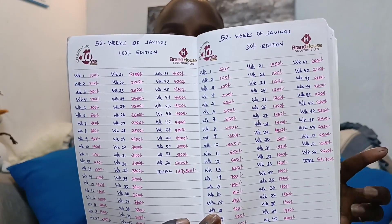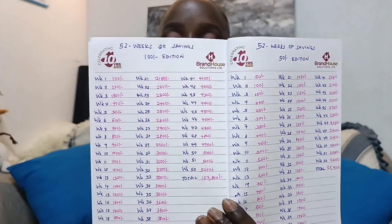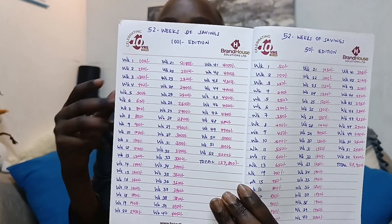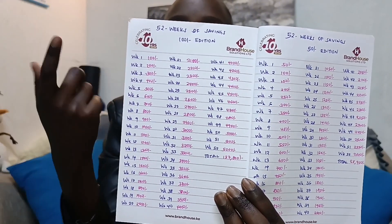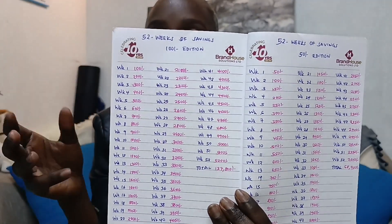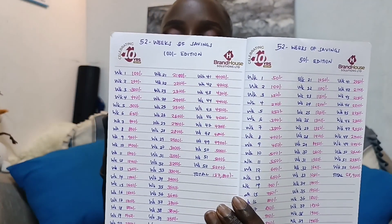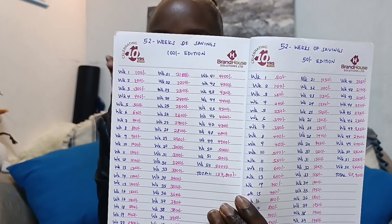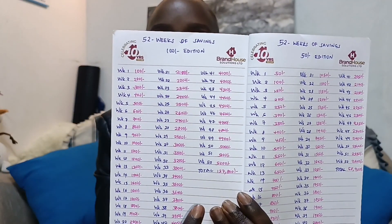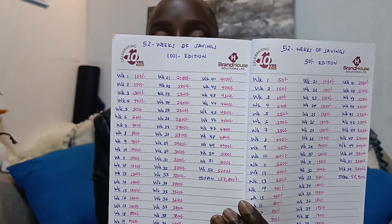The total for the 50 bob edition comes to 68,900. Same case for the 100 bob edition — every week you multiply by 100, so week one is 100, week two is 200, week three is 300. When you multiply every week by 100, that is how you get to the total of 137,800.